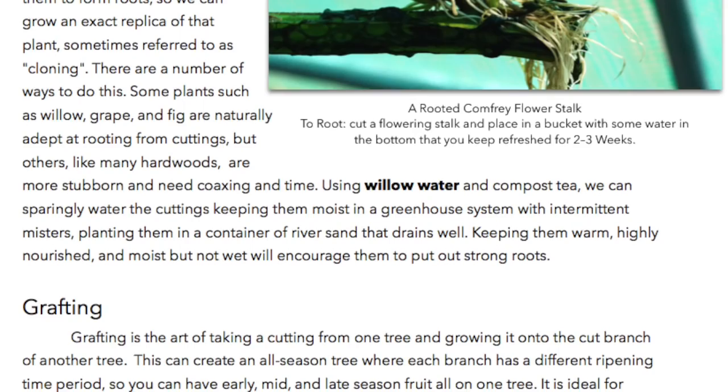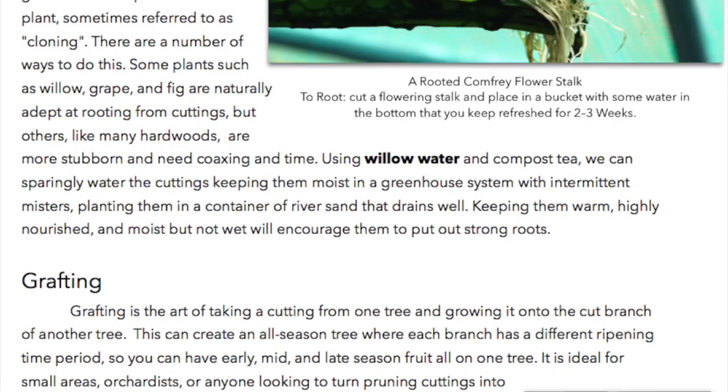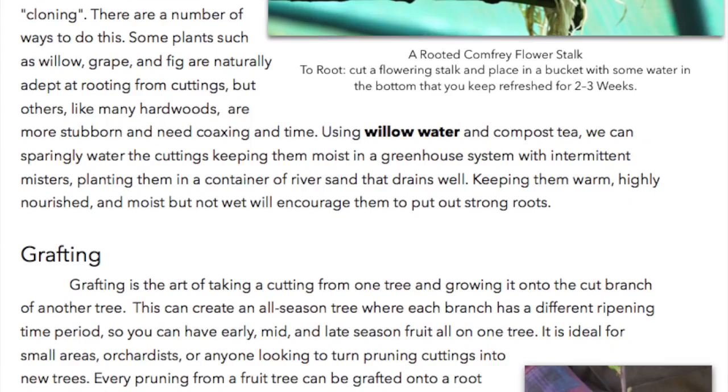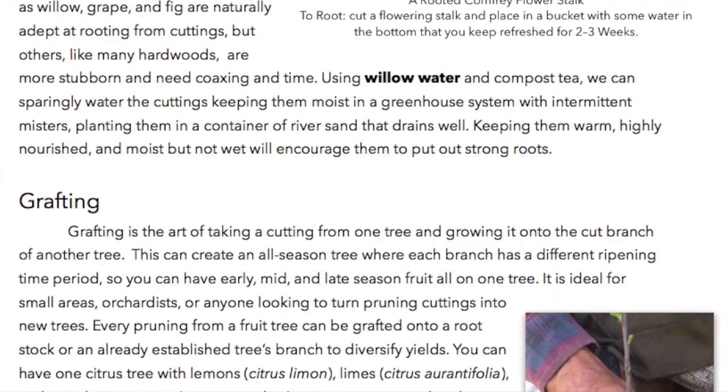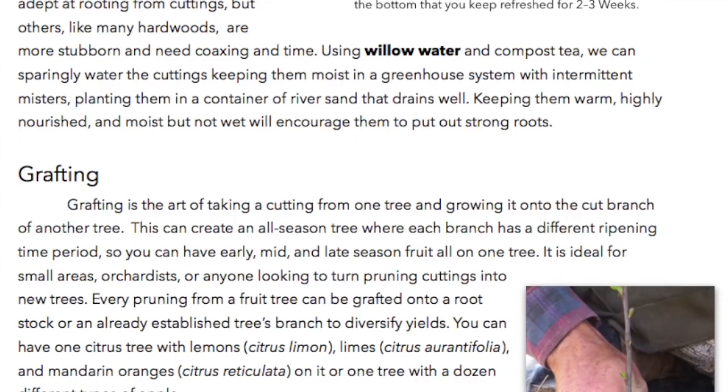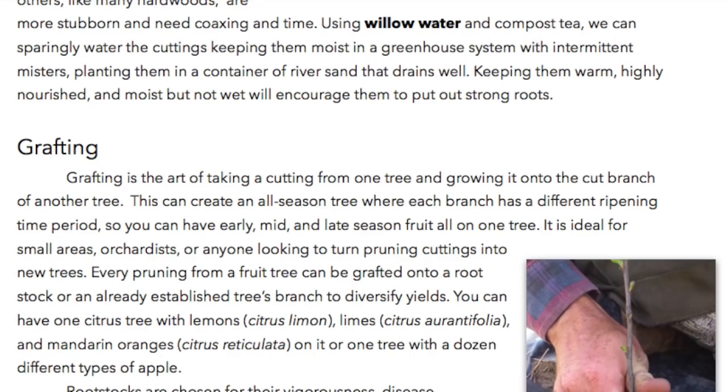Grafting is the art of taking a cutting from one tree and growing it onto the cut branch of another tree. This can create an all-season tree where each branch has a different ripening time period, so you can have early, mid, and late-season fruit all on one tree. It is ideal for small areas, orchardists, or anyone looking to turn pruning cuttings into new trees. Every pruning from a fruit tree can be grafted onto a rootstock or an already established tree's branch to diversify yields.